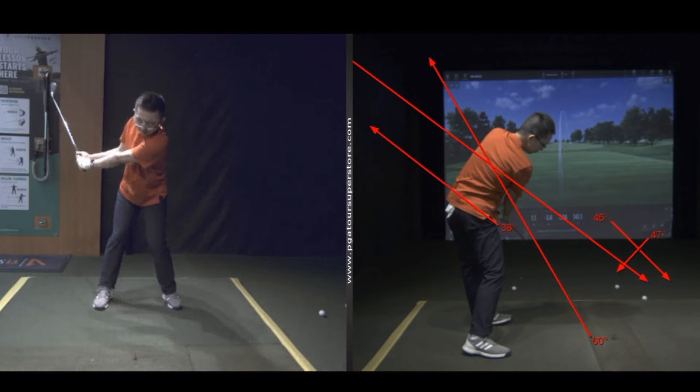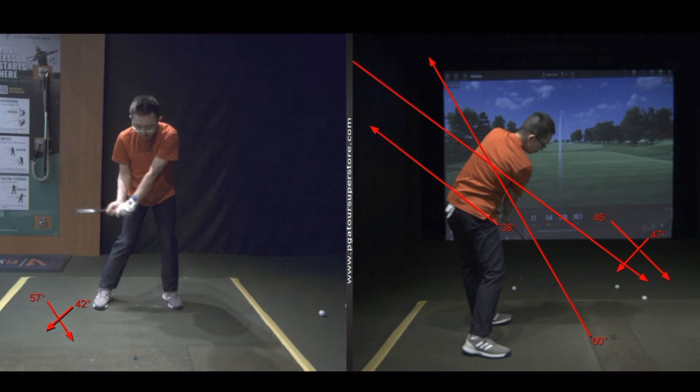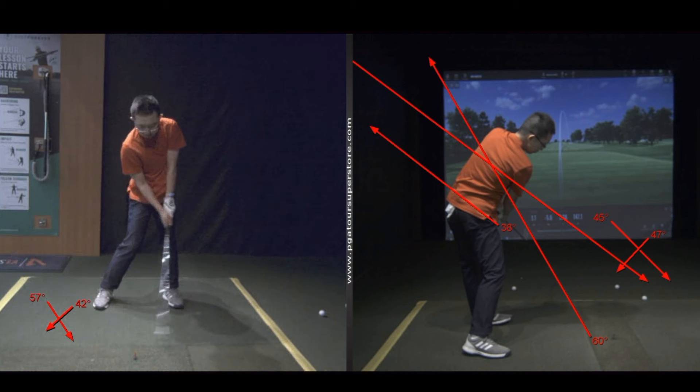Pull it down — now it goes way back here, pointing to the wall. Before it was way over here. Now it's going to come down and then around the corner, and that's right where we want to be at impact — a little forward shaft lean, nice extension on the way through.